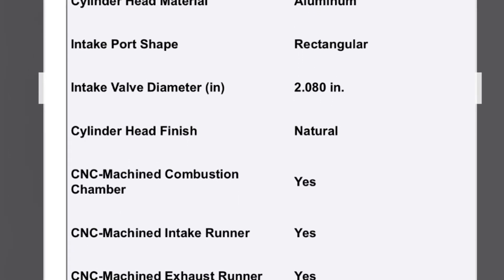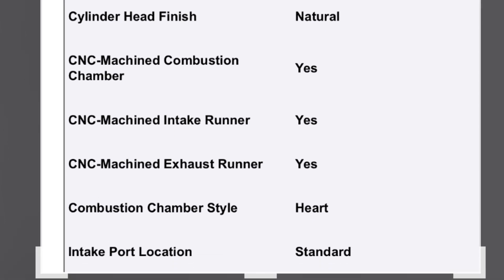If you haven't seen that video, you can go back and have a look at it.